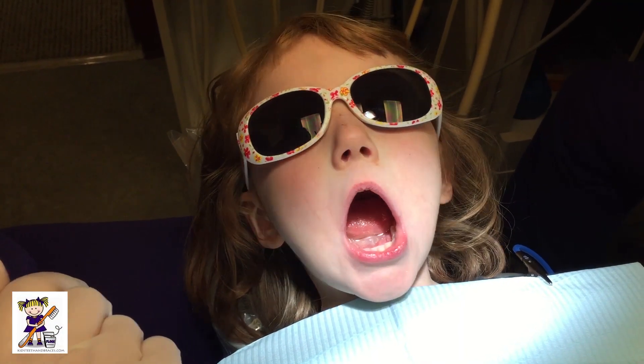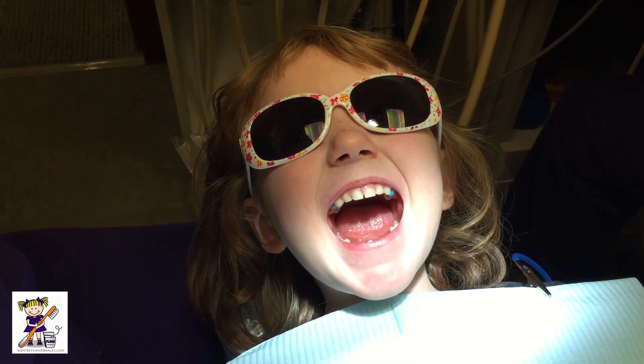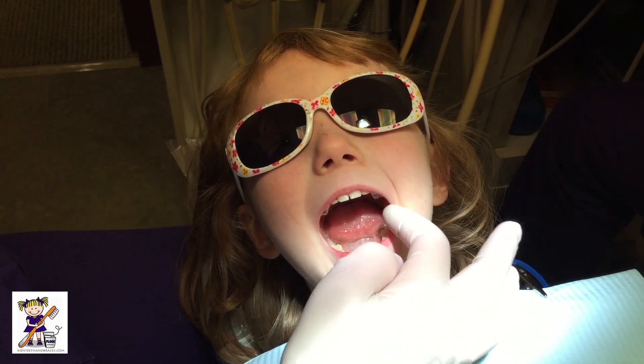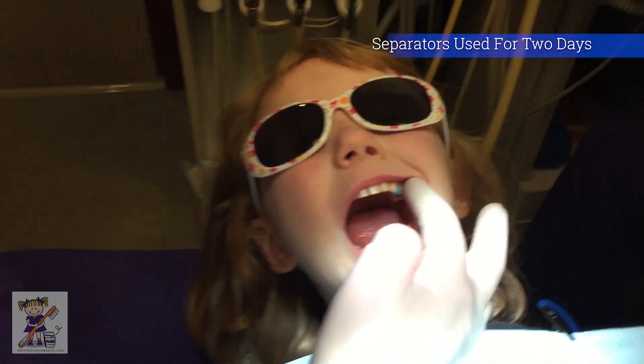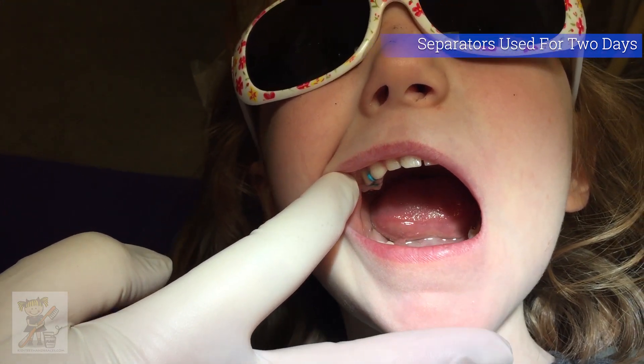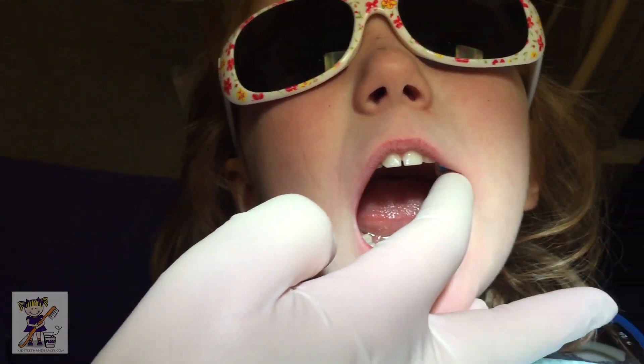All right, so my little friend is back! You lost one of your pieces of jewelry, right? So we put another one back in there because it popped out. That's where she had a little bit of space. The rest of them stayed in.